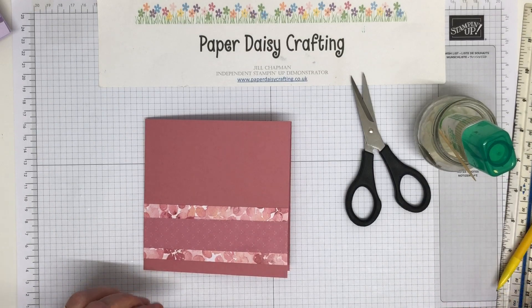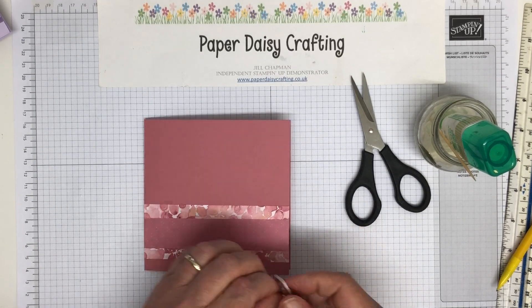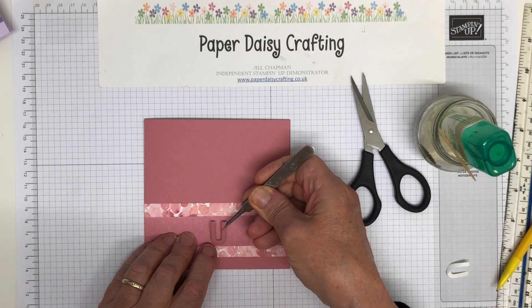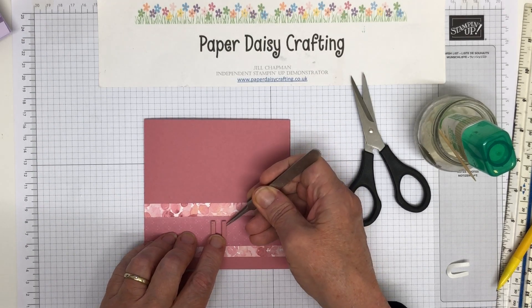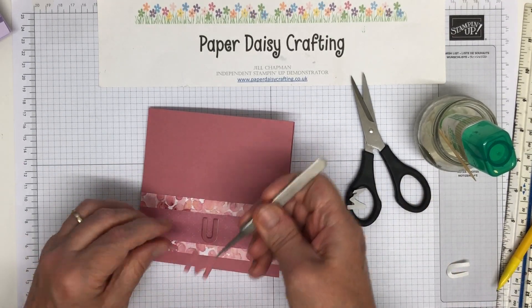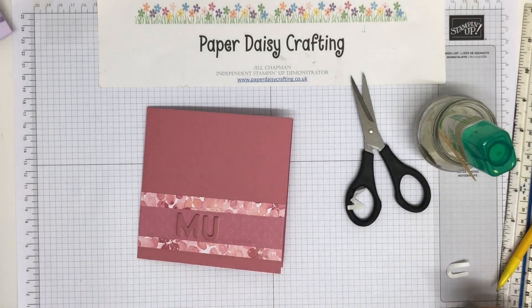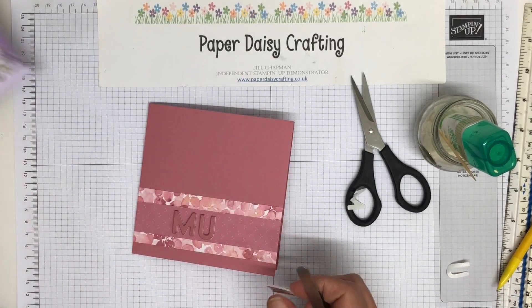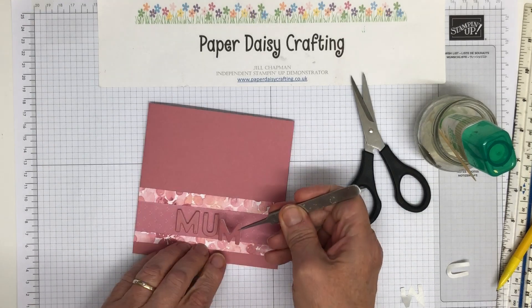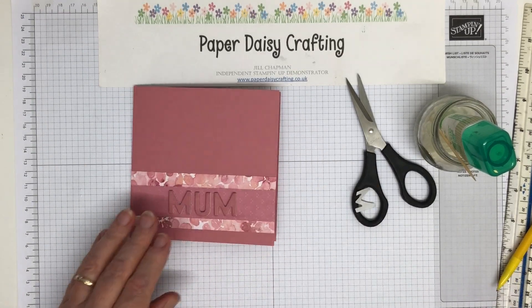I'm going to take my tweezers and place the U there, then put an M on each side. It doesn't show up particularly well with color on color, but I quite like that. On the purple version I did it in Purple Posy — this one is different — but because it's so three-dimensional it still stands out nicely.